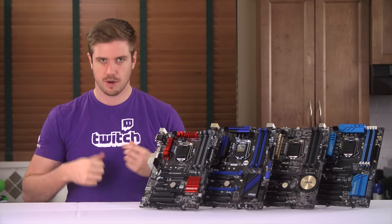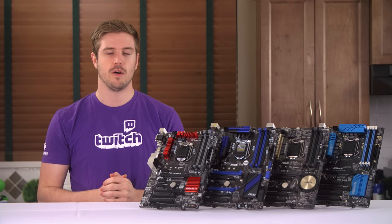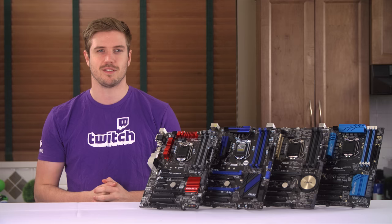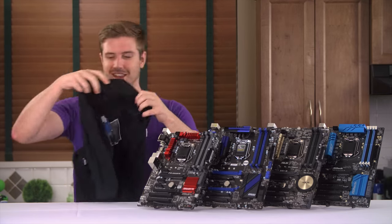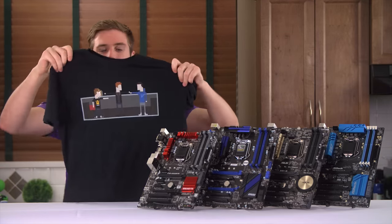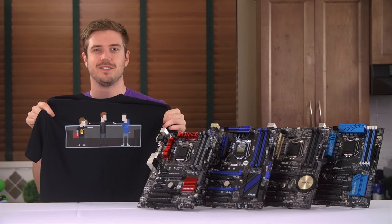If you want to buy a shirt that isn't a purple Twitch shirt but has cooler stuff on it like 'keep on digging', check out the shirt description down below this video. And thank you for watching, I'll see you next time. Oh my goodness, that was almost really bad — this is not a shirt that you can buy. Linus thought it was a shirt you could buy. It's not.